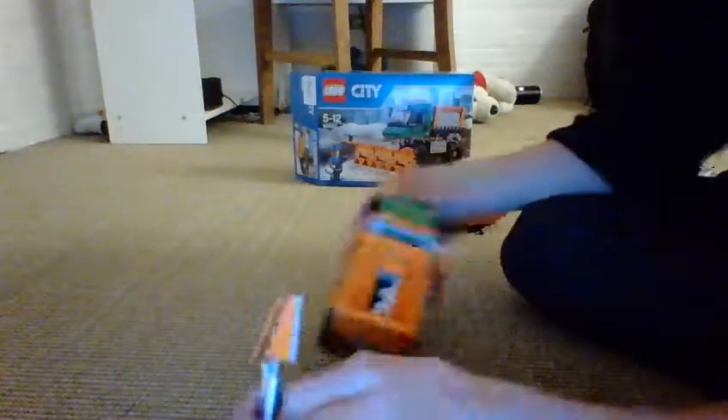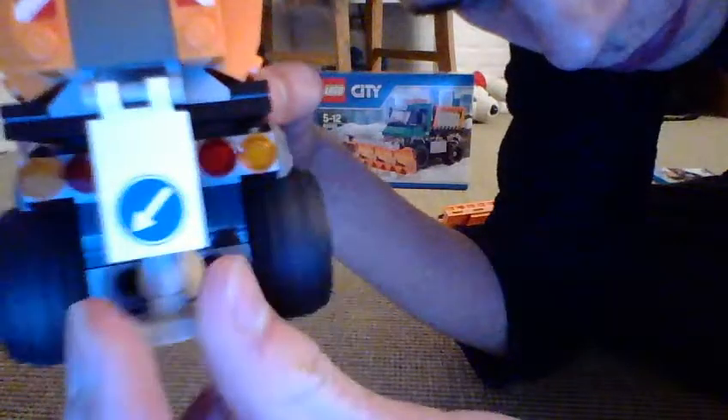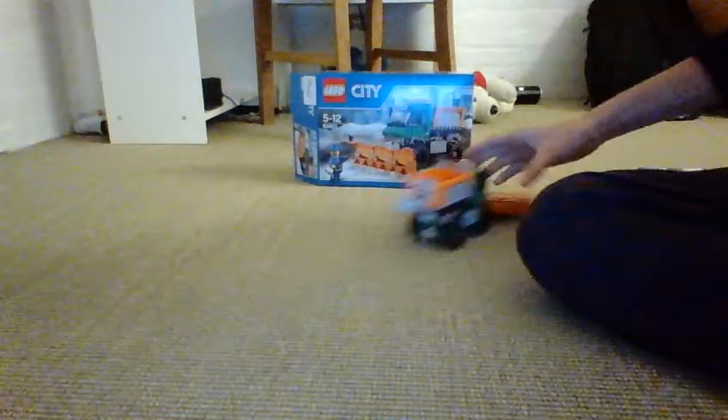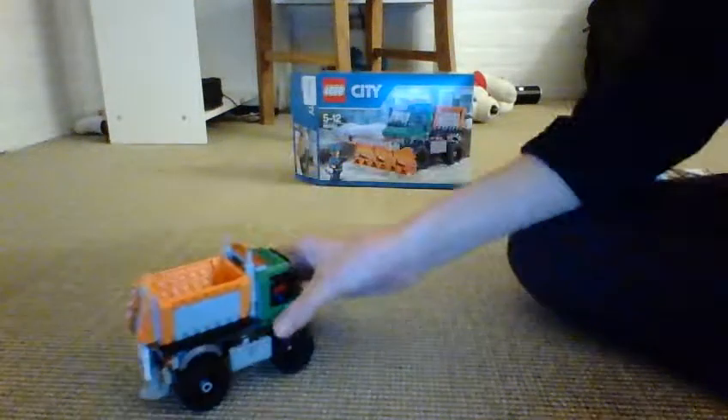And here is this piece — it broke off, but here it is. This is to clean up and put the snow stuff down or something. You take it out and go for a drive, but you can probably put it there and it still drives.